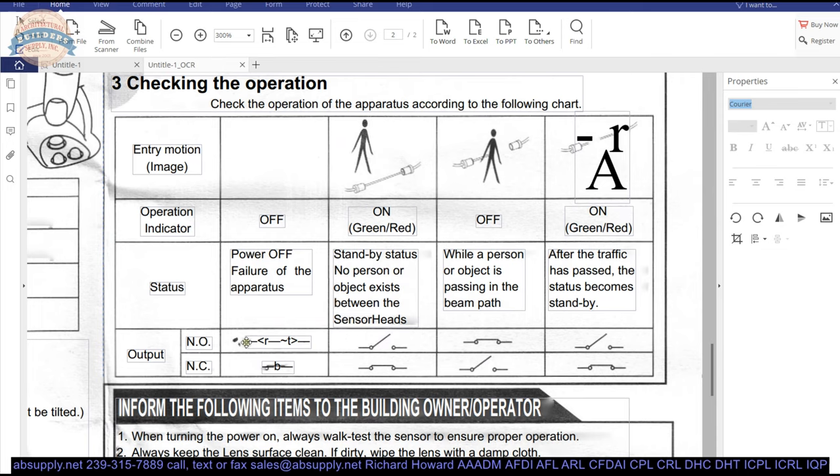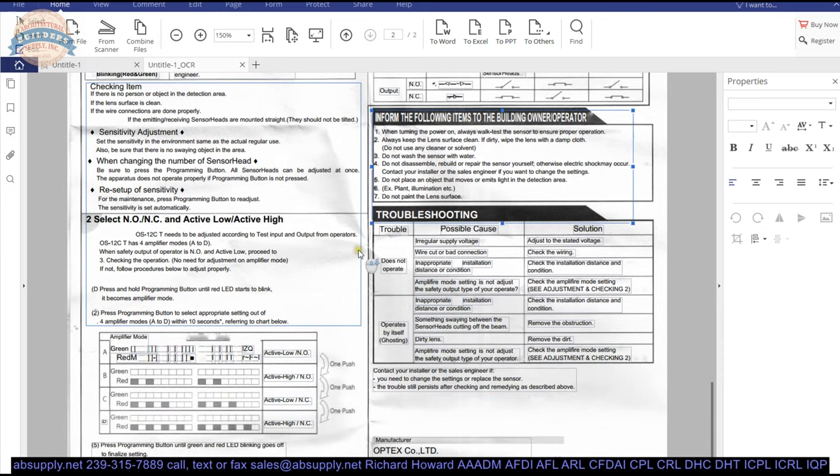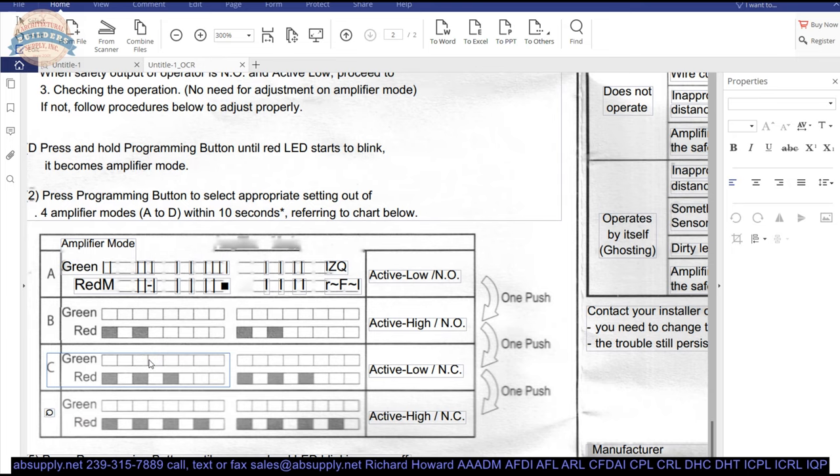This is an OCR character error here — this should be showing power failing with the door open. When the power is off and set to normally open or normally closed, those doors are going to be closed. Then you can see what the doors will look like depending on how you have that set, depending on the condition. And there is also a table here that shows how to set the sensitivity on the unit.